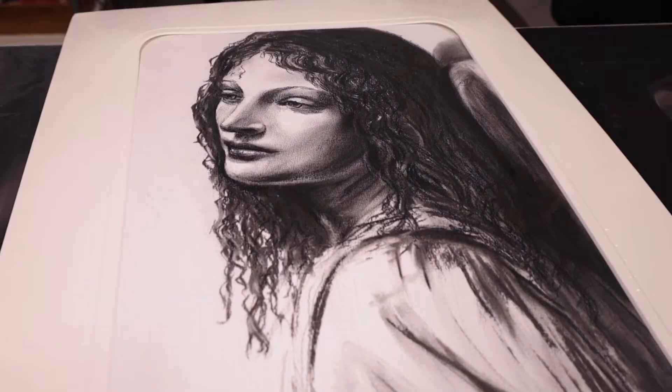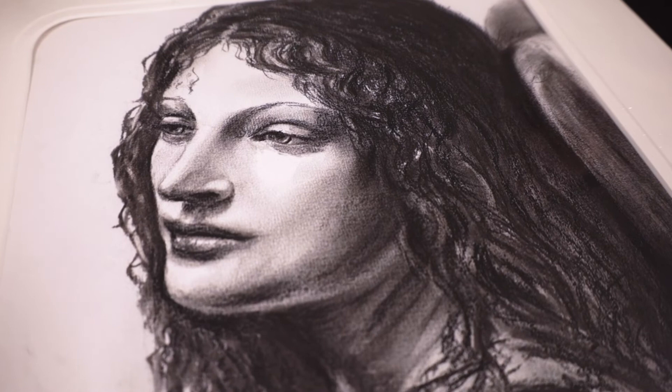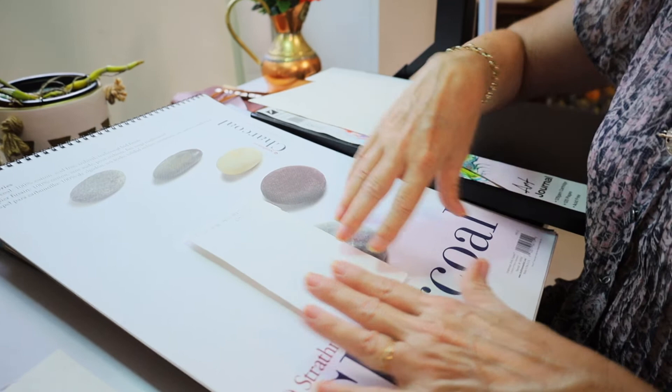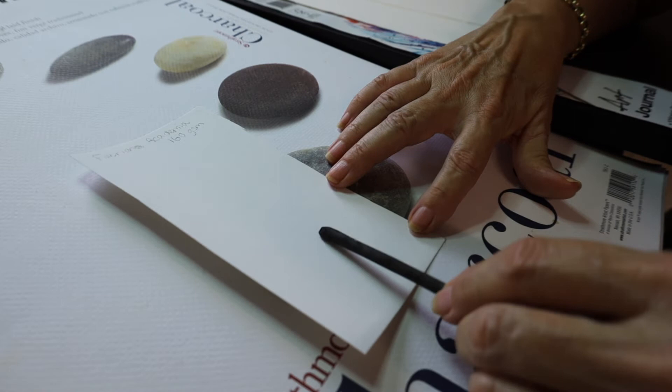Tooth can give texture and interest in a drawing too, so there is a lot to take into consideration. Personally, Fabriano Academia is my favourite paper for drawing portraits. It has a lovely fine tooth that enables me to get smooth skin tones.